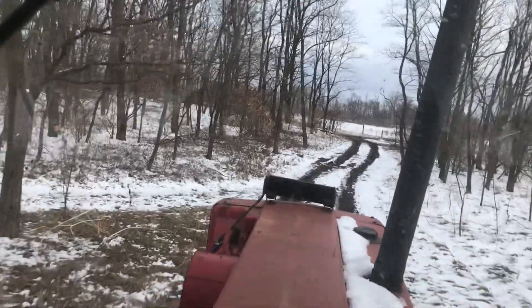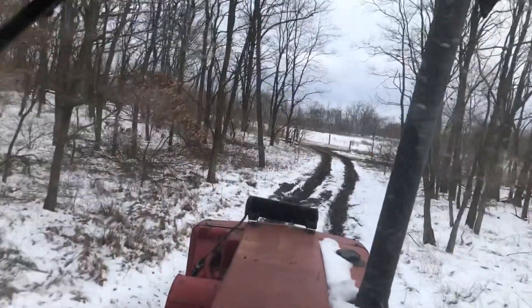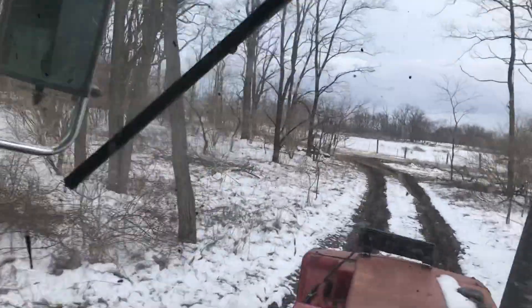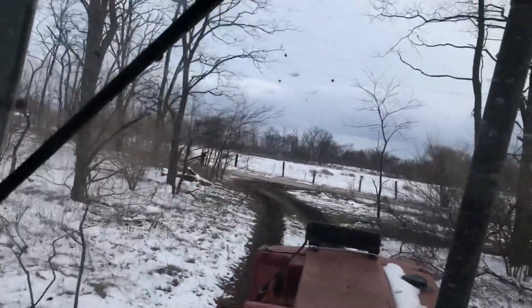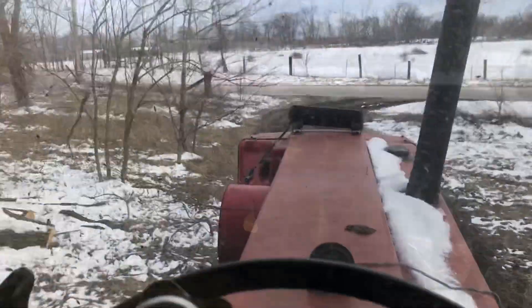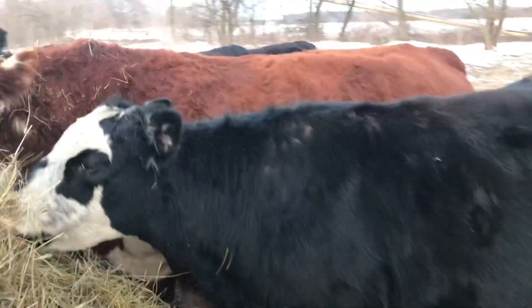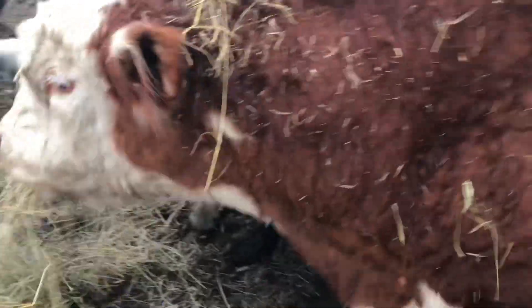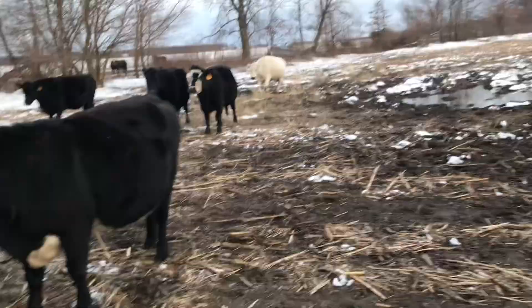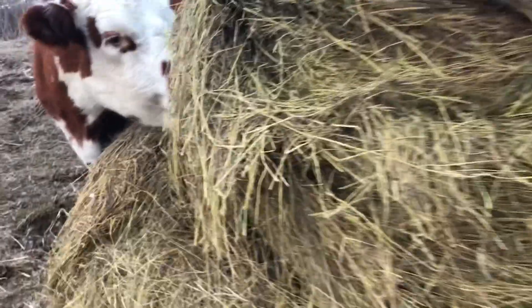That'll have to be another video because I'm not going to go work on it in the snow and freezing temperatures. But I do got to feed the cows, so I'll show you that. Here come all the cows — some of them got up here sooner. Here's Dingleberry, he's always in the lead. Good looking animal. I'm going to go get a bale and put it in the corral over there.